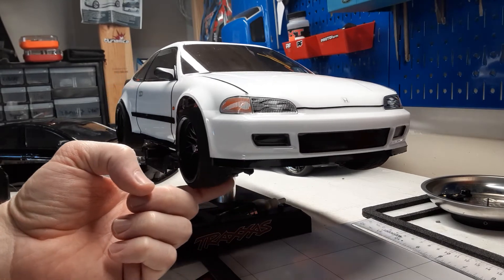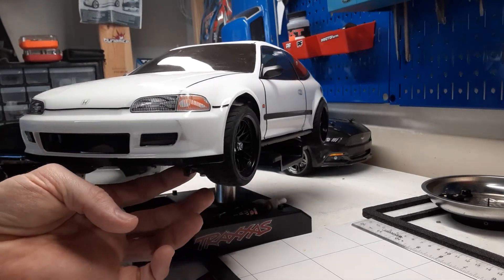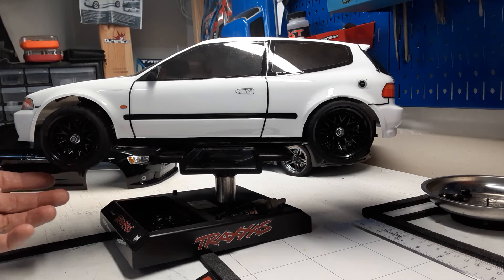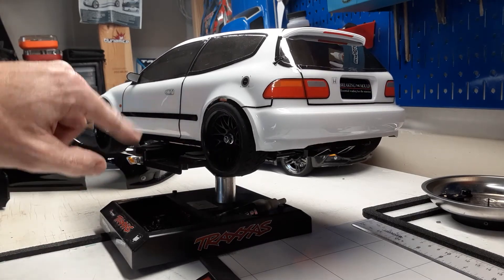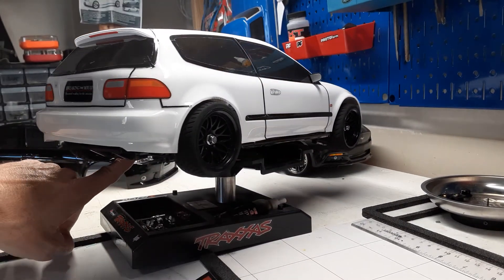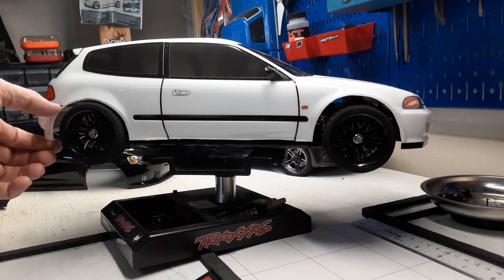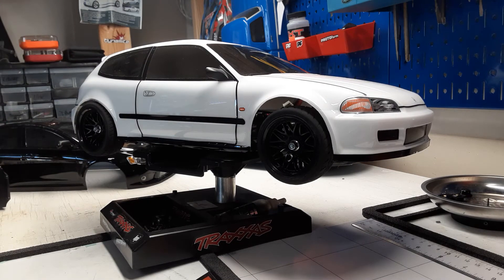I wanted to show everybody all the detail I did on it. It's not perfect, but I just took it out and ran it. I tried to match the MST as best I could. These are just some tires I got off eBay which kind of match pretty good. All the lines right here — the body lines — those didn't come with a sticker sheet or anything. I used some other car stickers for that, but I forget what they're called.